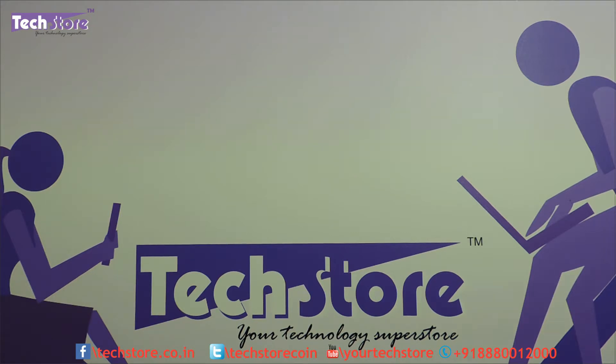Hi friends, this is Andy from Techstore and in this video we are going to be showing you the procedure to basically replace the LED of the HP Pavilion G6 2006. This was launched somewhere around 2014 here in India and there have been some instances of LED getting damaged. We will try to replace the LED and in the process show you how to do it so you can also replace the LED at your place.